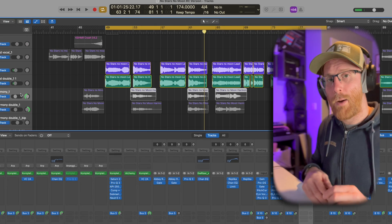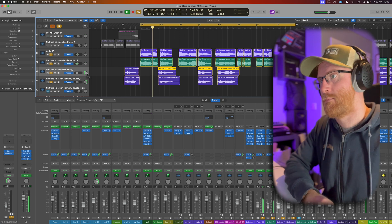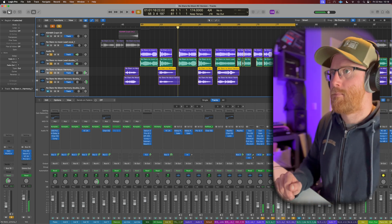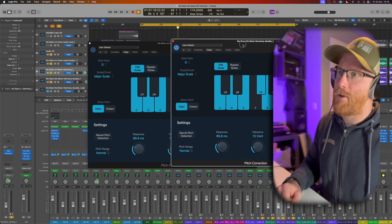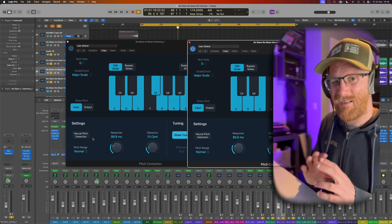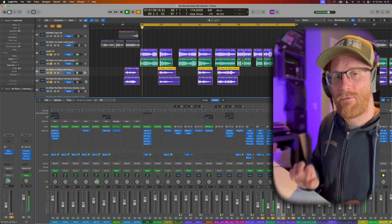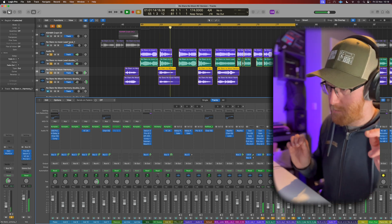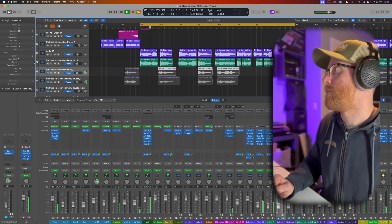I've also done the same thing to the harmonies, even though they're hard left and hard right. They're both done a little slower with the same settings. These ones don't have neural pitch detection on because they're just short — they happen off to the side. Having it off allows that little bit of wobble and spread to work in the vocal, which isolated doesn't sound perfect but in context of the track works really nicely.